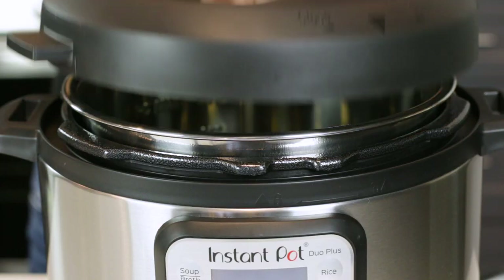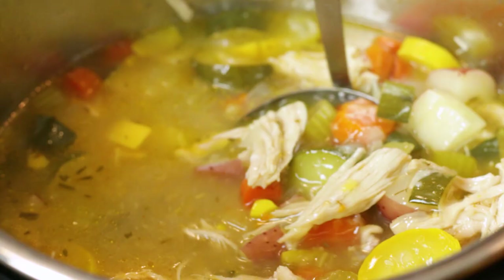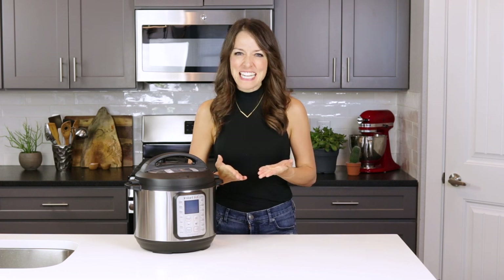There were a few basic concepts that I didn't quite understand about pressure cooking in the beginning. I'll make sure to cover all of those in detail as well as a few extra tips so that even if you're an Instant Pot newbie, you will have huge success. So if you're ready, come on in and let's get started.